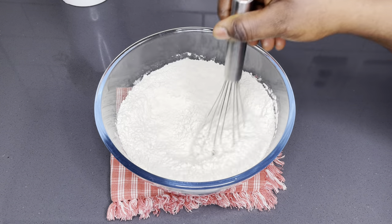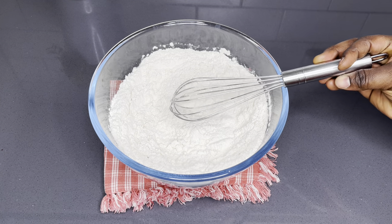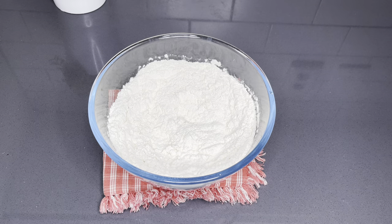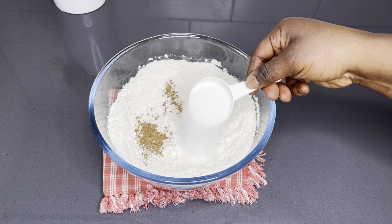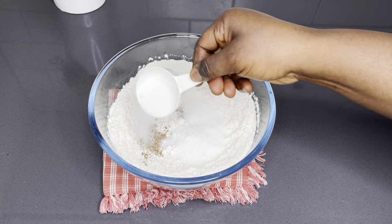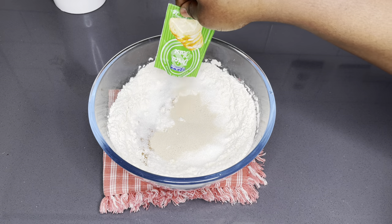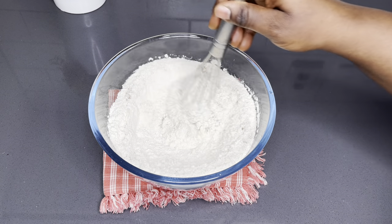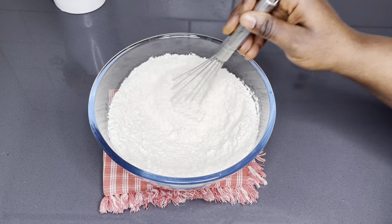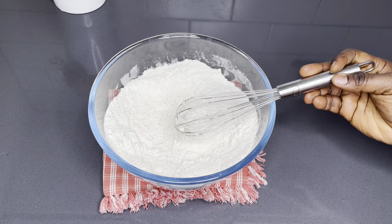I'm going to add my salt to the flour and mix everything together before I go in with my nutmeg, instant dry yeast, and sugar. This is because I do not want the instant dry yeast to come into direct contact with the salt — the yeast always proves faster with direct contact with the sugar. So I'm going to mix everything up and then go in with my melted salted butter.